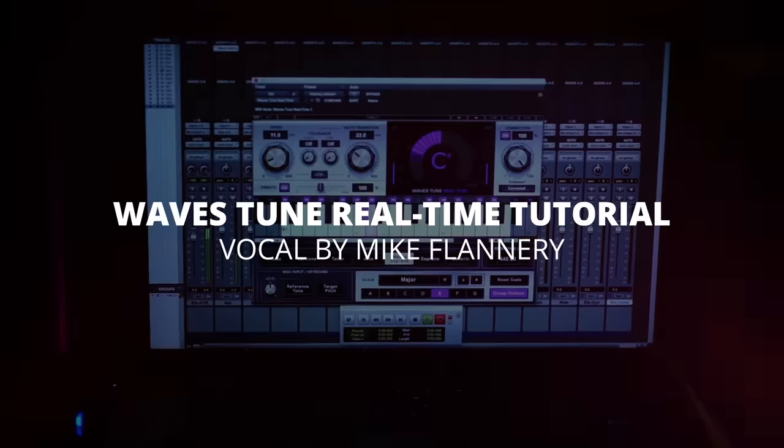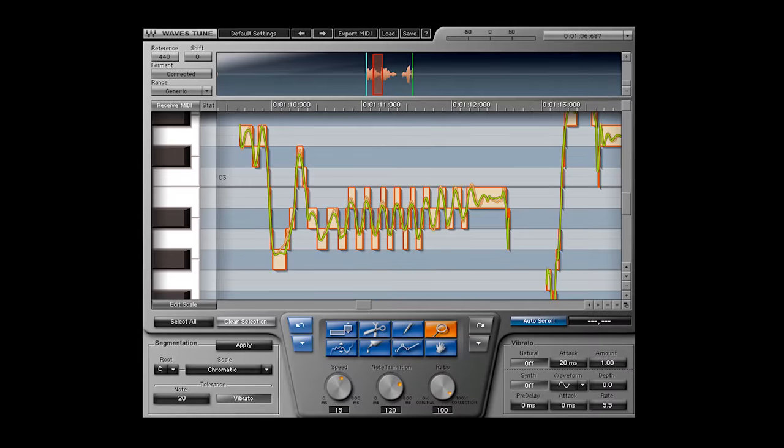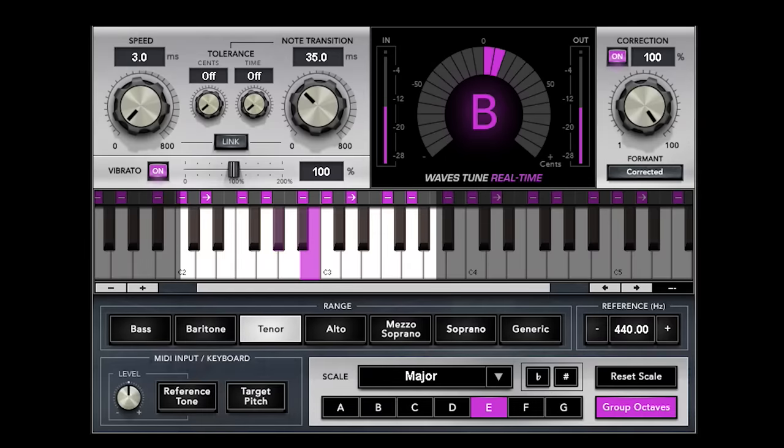You might be familiar with Waves Tune and know how to use it, but why do we need Waves Tune Real-Time? This is a new pitch-detection algorithm that's very accurate, very low-latency, and very smooth, so that you can actually use it during recording or during live performances. And it's very transparent.